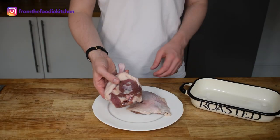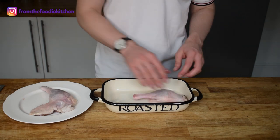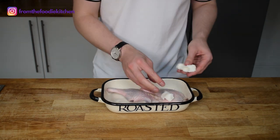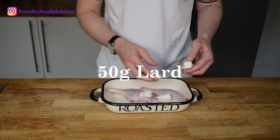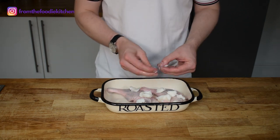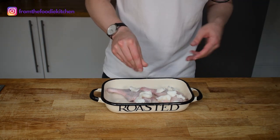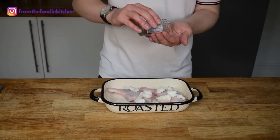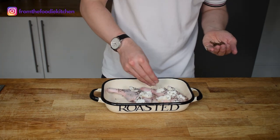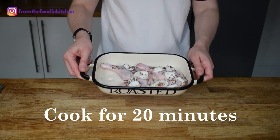Next we have our duck — a couple of duck legs here. These are really good quality duck legs, quite local for me — I've bought them from my local butcher. Now traditionally you could cook the duck in far more lard, but just to try to be a little bit healthier I've used about 50 grams and I've broken this down. I'm also going to add a really good pinch of salt and a good pinch of caraway seeds. We're going to start this off in a high oven at about 200 degrees and cook this for 20 minutes or so.